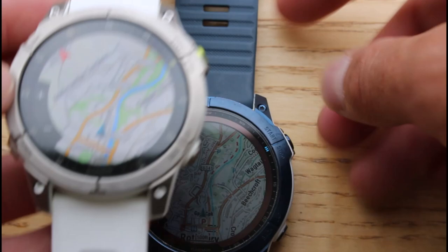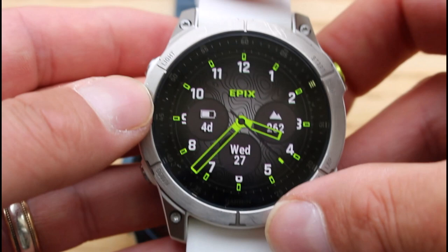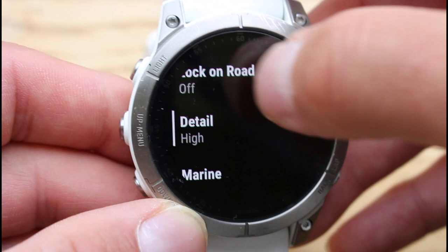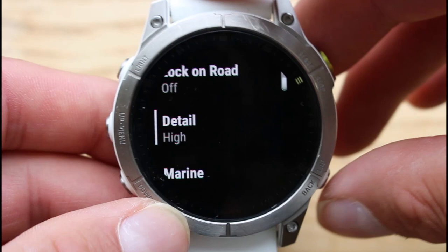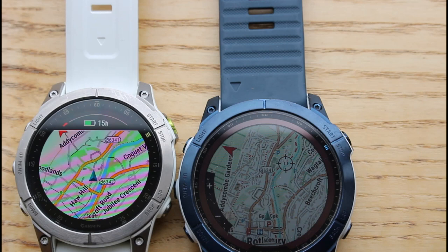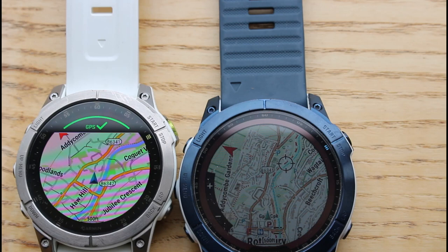The other setting we like to change is the detail level on the maps, and you do this the same way for both watches. From the watch face, hold the middle left button, scroll down to Settings, select Map, and scroll down to find the 'Detail' setting. We recommend setting it to 'High' if you want to see more information on the map. We hope you found the video useful — it gives you an idea of what the maps look like, how to change the settings, and how to get those maps onto the watches. Thanks for watching.